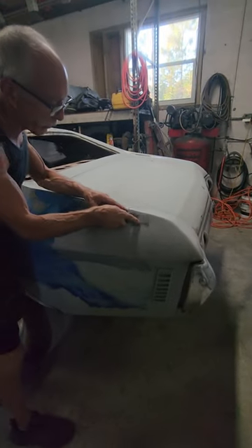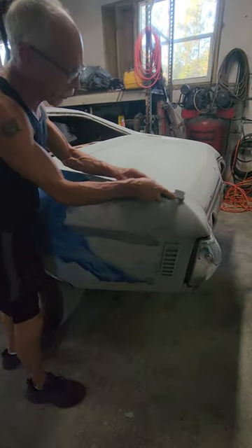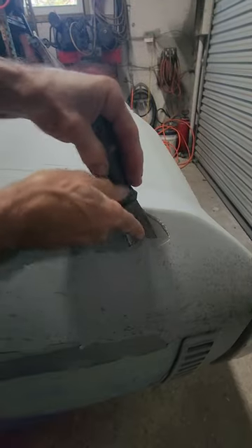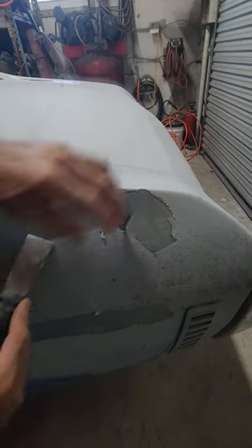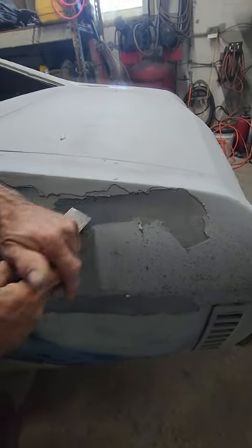This way it would be a lot less work to get them to come off. Three layers out of the five chipped off — that will save a lot of time.